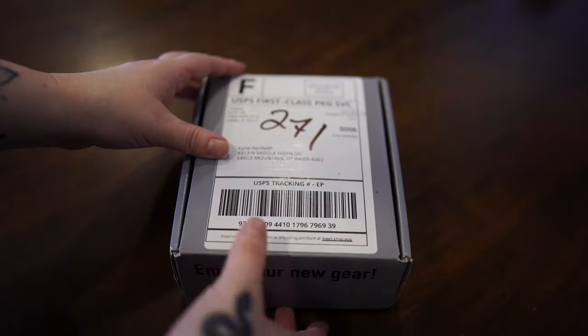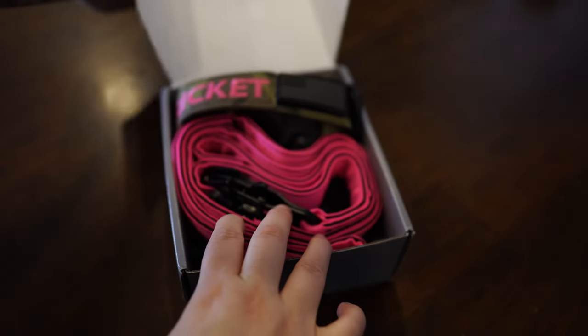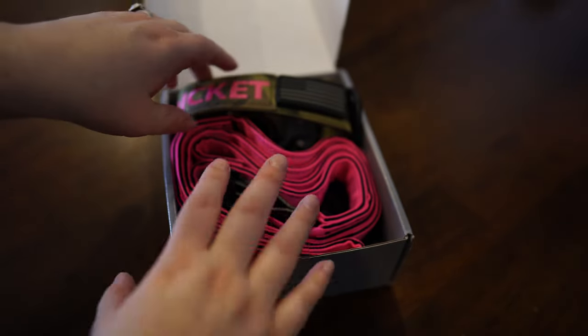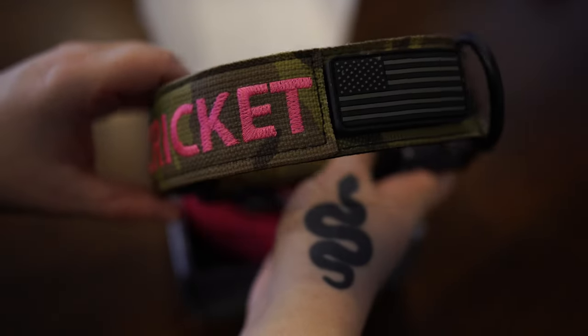Hey guys, back with another Tack-to-Pup review. This is what we got — a leash and a collar combo. We got the 1.5 inch extreme collar for Cricut, our Australian Shepherd.